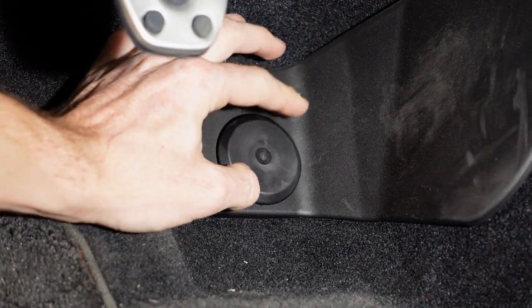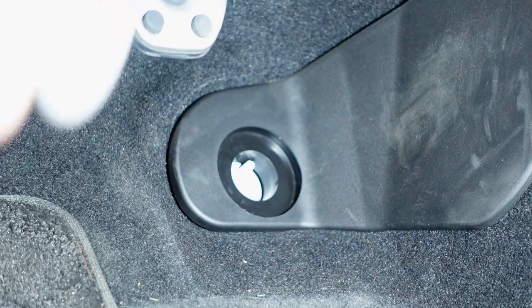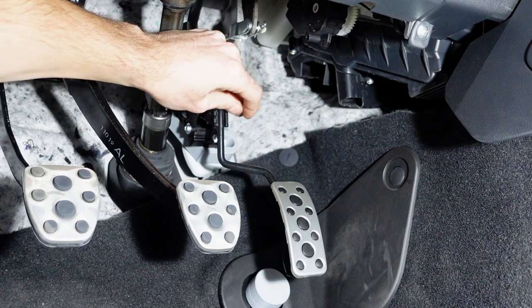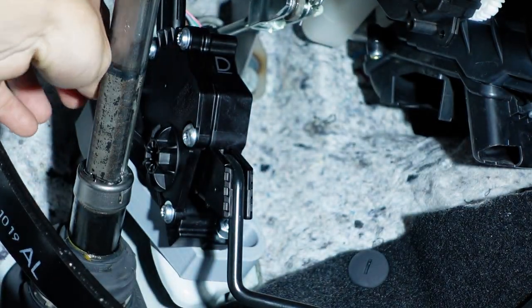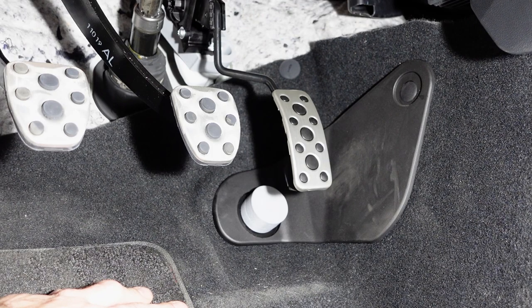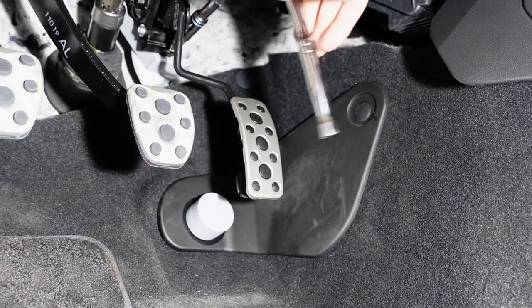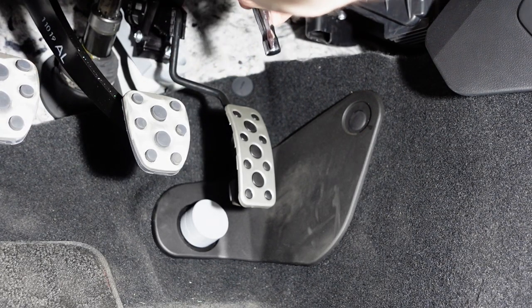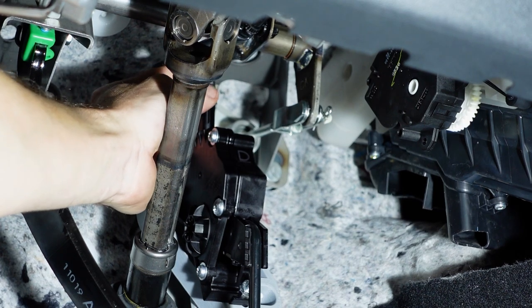While the pedal is out, go ahead and remove your factory pedal stop. Now we can go ahead and install the provided one. Once that is done, put your pedal back into place over those new bolts and install the new supplied nuts. Make sure to leave them a little bit loose, because you're going to want to adjust your pedal. Once you have it where you want it, go ahead and tighten down your bolts. One thing to keep in mind: the new nut is an 11-millimeter instead of a 10-millimeter like the factory nut. Once you have that tightened down, go ahead and reinstall your factory connector.